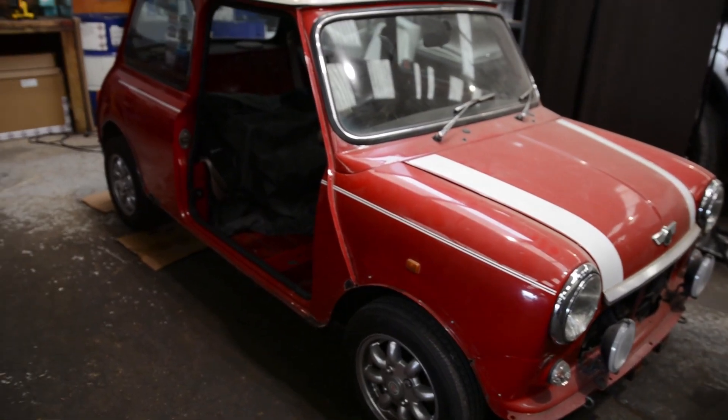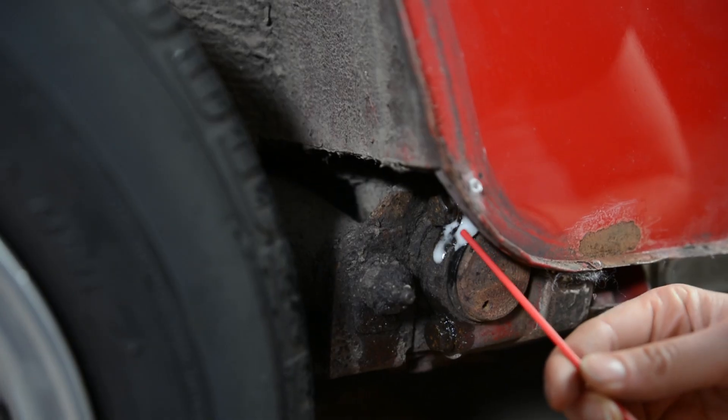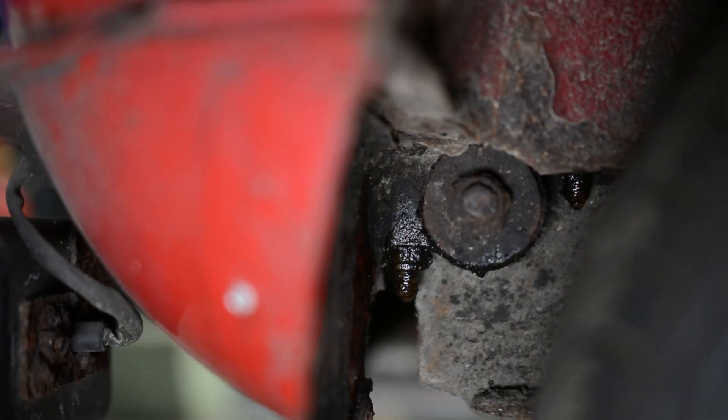All right, let's get started with the removal of the rear subframe. From the moment I first got this mini I knew I'd need to remove the rear subframe due to some rust hiding behind it. To prepare for this I've been regularly oiling the mounting bolts, as these bolts are notorious for seizing and snapping.